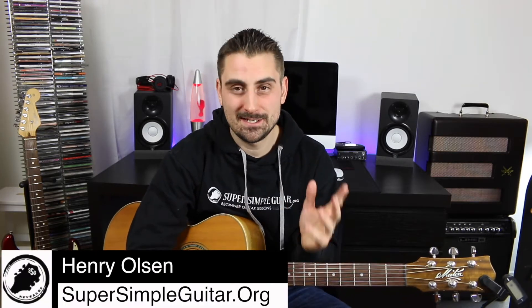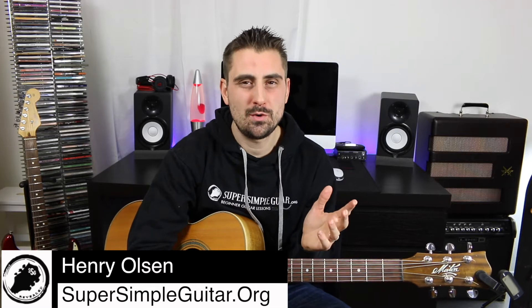Hey, how you doing? Henry Olson here from Super Simple Guitar, and welcome to today's simple lesson where I'm just going to be showing you how to tune your entire guitar down a half step. This is something that's done pretty commonly in modern music, and I'm going to take you step by step through exactly how to do it, plus give you a couple of tips and reasons why you would want to.